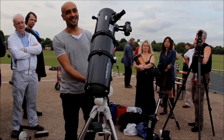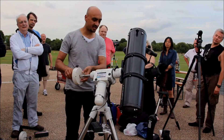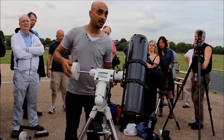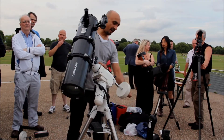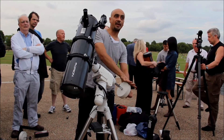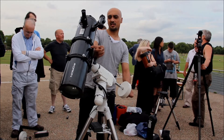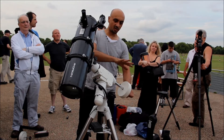There is a debate as to which order it can be done in, but I don't think it makes a difference, because once the scope is properly balanced we will be balanced in both axes. I know roughly the weight of the telescope, and I know roughly the weight of the counterweight — that's five kilograms, five and a half kilograms — and I estimate this to be about three and a half or four kilograms, so they're in the same sort of ballpark.